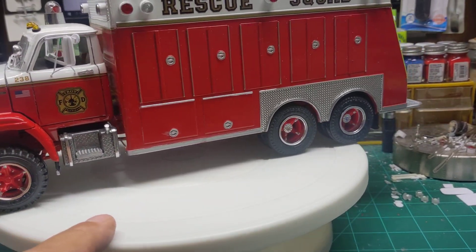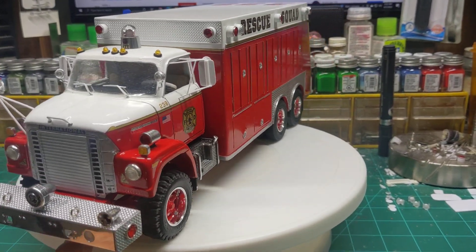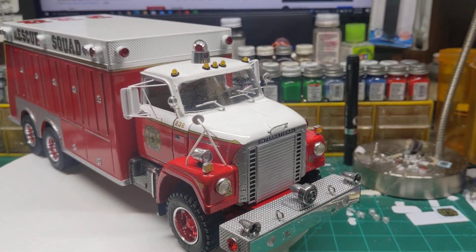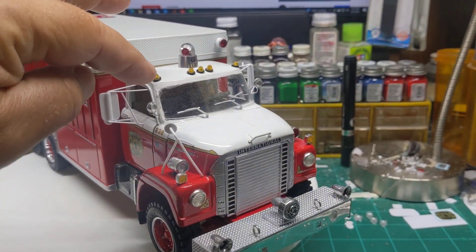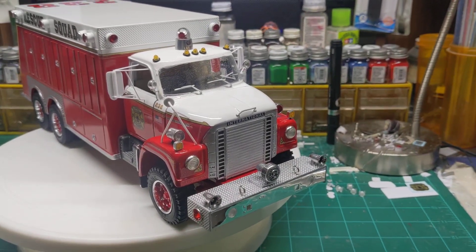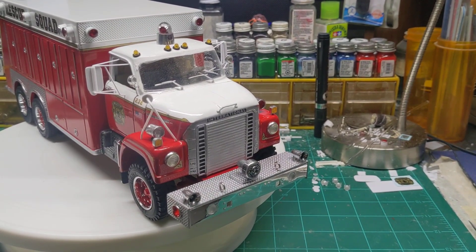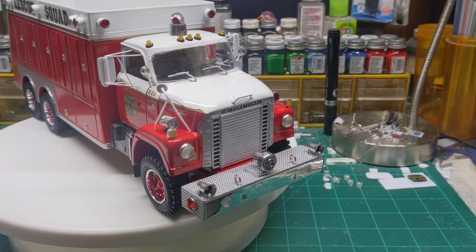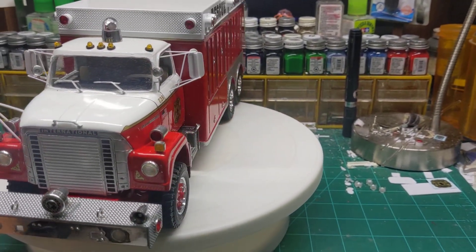This thing was painted with rattle can Rust-Oleum cherry red paint for the red. The white is Dupli-Color polar white, which I did have some issues with getting the glass in. These resin kits that came from AITM — the windows, the glass is pretty tricky. But I got it. I had to brush paint some touch-up on it, and it is what it is.